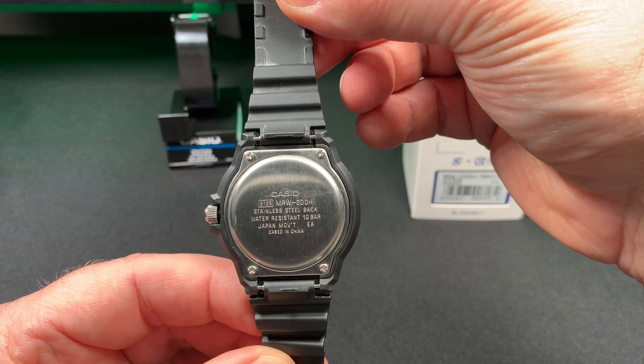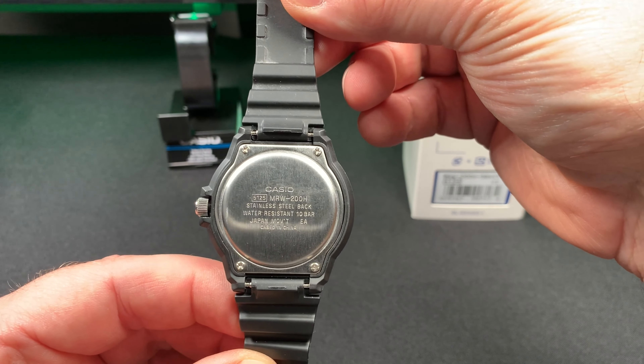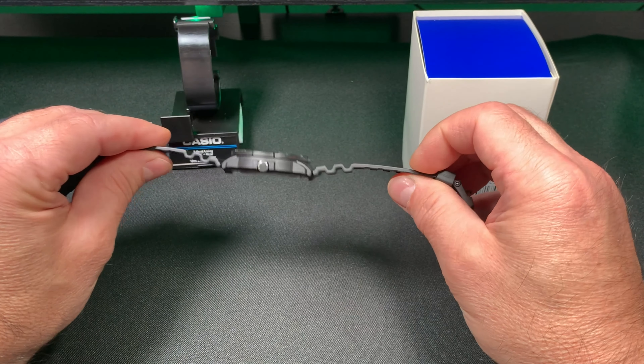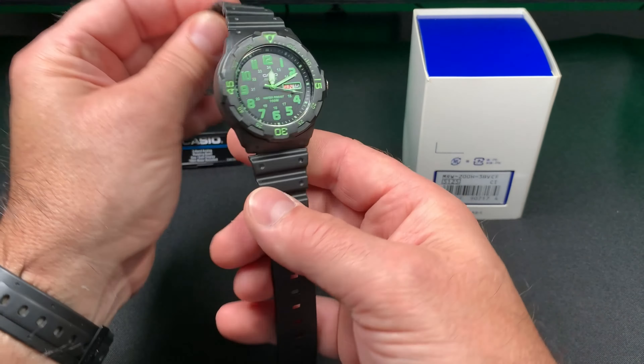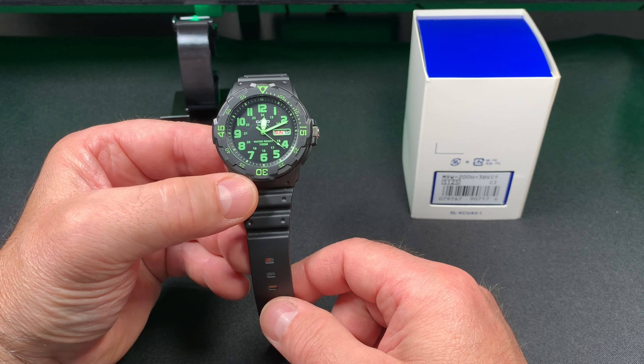It has a stainless steel stamped back, 10 bar case, made in China. Here's the side profile. It looks like it has some lume on the hands — we can test that.